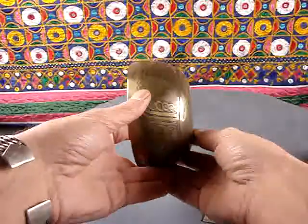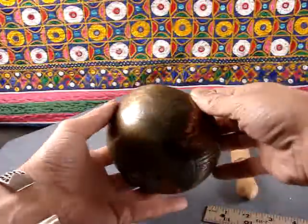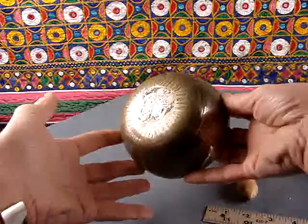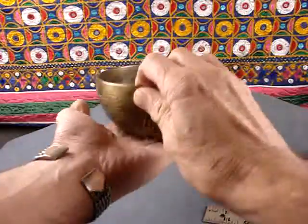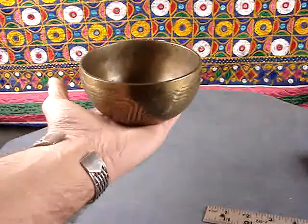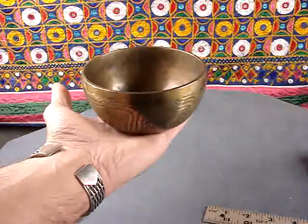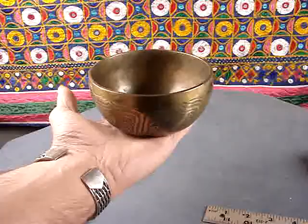Nicely shaped bowl. It's got an etched design on it, the eight auspicious signs of Buddhism, double Dorje. Very good note, stable and true, clear.